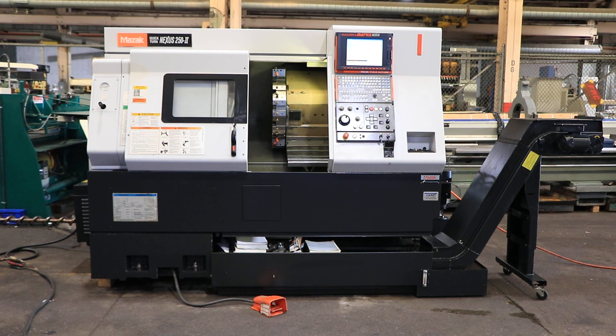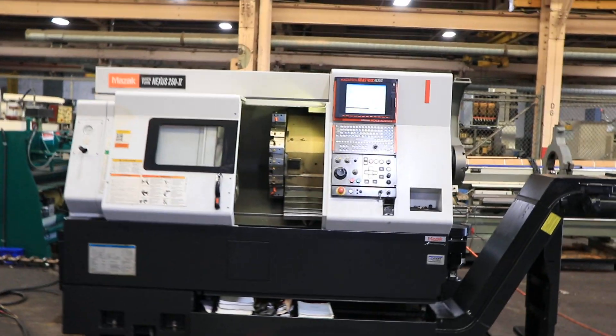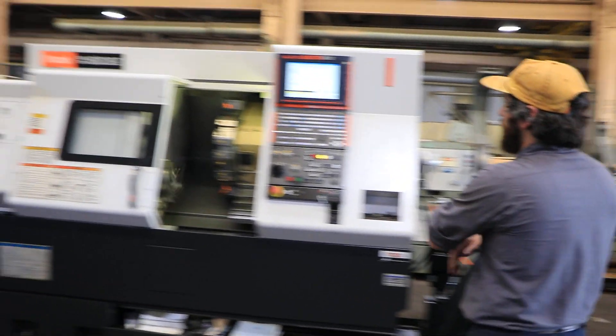Today we have a 2008 Mazak Quick Turn Nexus 250 Roman numeral 2 with a Matrix Nexus Control. Currently the spindle is running at 500.